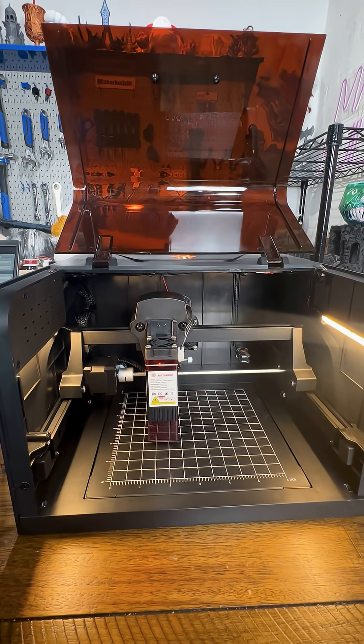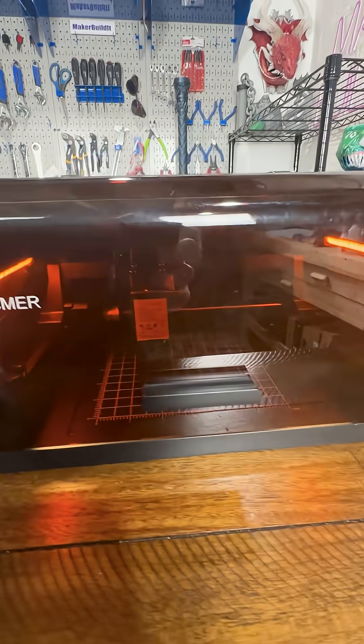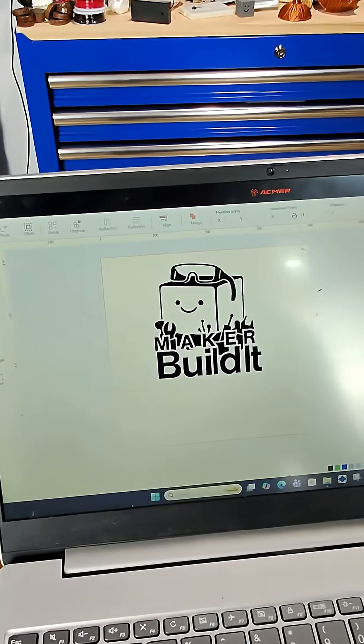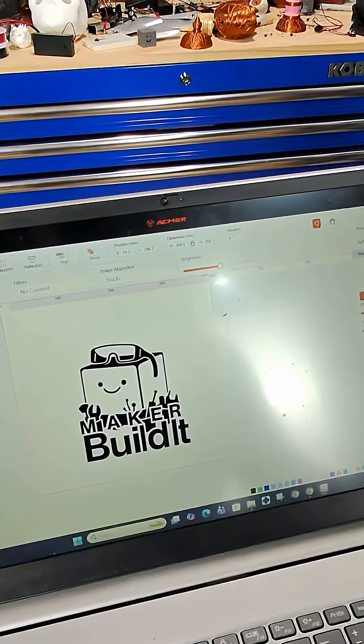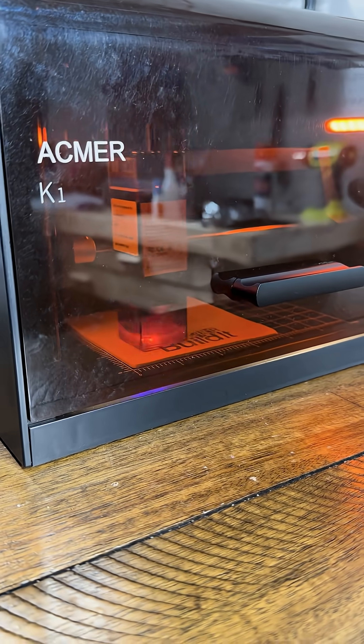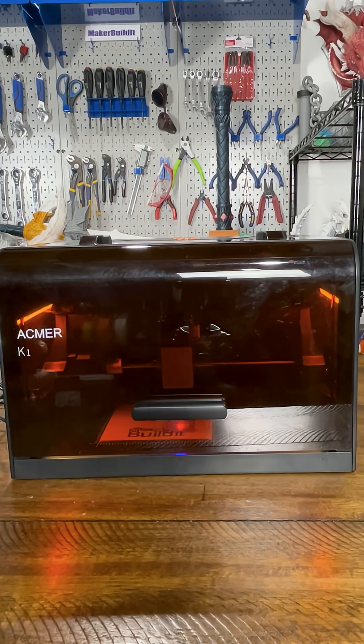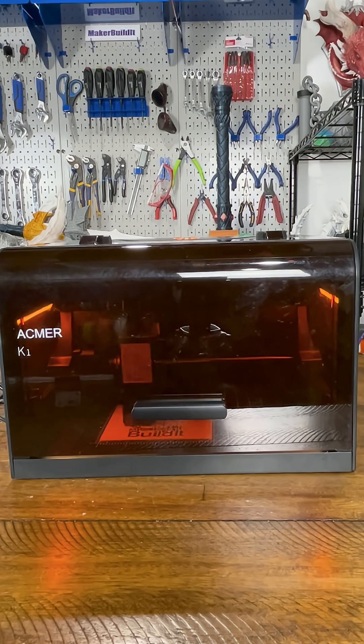It's got a 150 by 150 millimeter work area, and the enclosed frame keeps smoke and light under control. I dropped in my Maker Build It logo for the first burn, running 7-watt power at 100 millimeters per second. Quiet operation, clean beam. The enclosure has a tinted safety window, which is awesome.